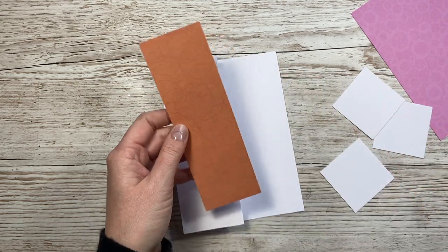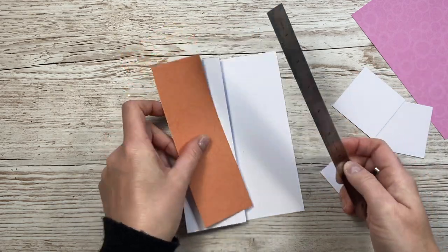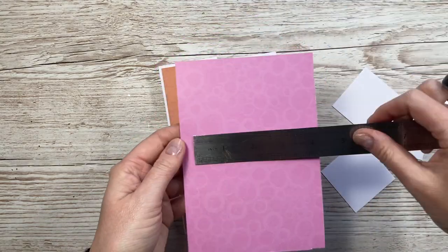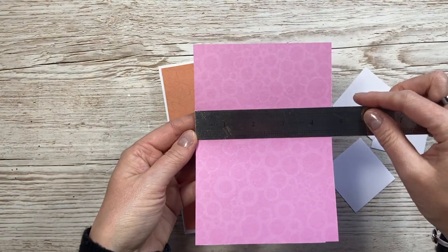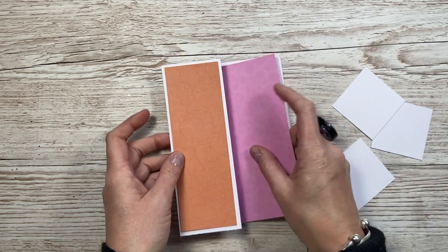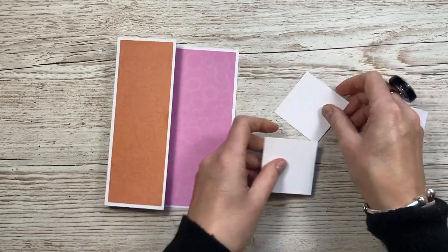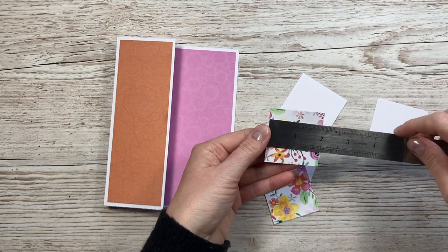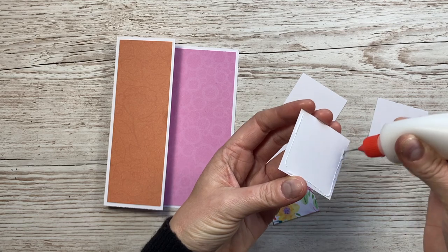Before I stick them down, I want to pop these pieces in. I've cut a piece which is two and a quarter by six and three quarters - that one's going to go there. And this other piece from my scraps is four and three quarters by six and three quarters - that one's going to stick inside. I'm going to get those stuck down first. Then with these two I'm going to stick my pattern paper on - these are two by two. The middle one I'm going to leave plain and stamp my sentiment on that one.